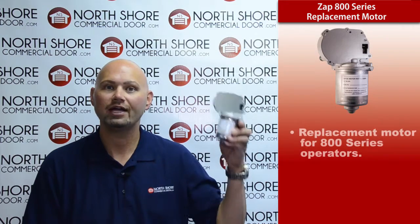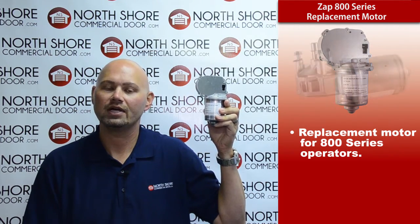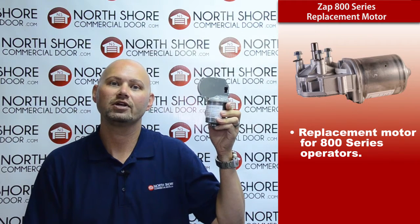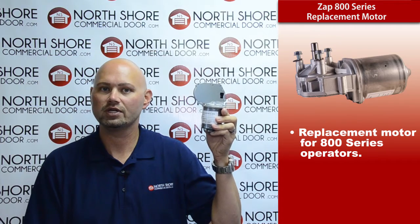This particular item is available on our website and in stock for replacement needs for any of the ZAP commercial model operators that are an 800 series.